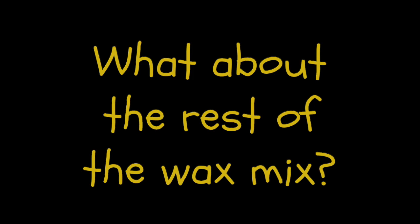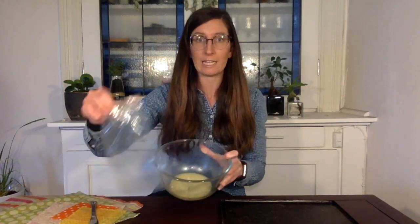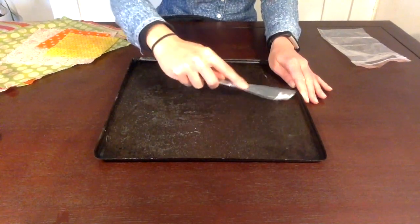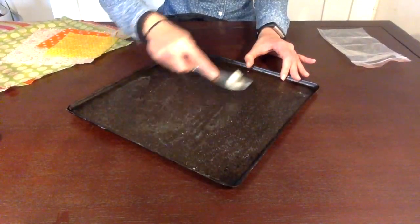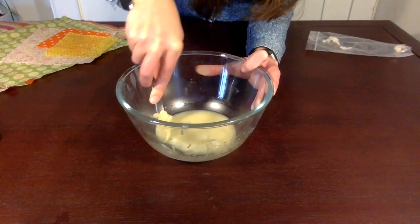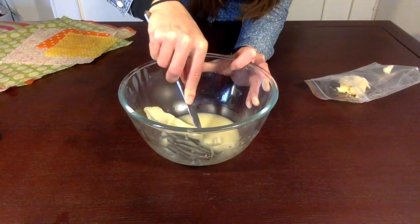What about the rest of the wax mix? With all the leftover beeswax mix I would like to scrape it all off, save as much as I can, and put it into one of the eBay bags so that next time I need to do this the mixture is already ready to go. On the tray I used a metal knife to scrape off as much of the wax as I could, and I did a similar thing in the bowl.